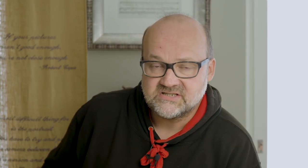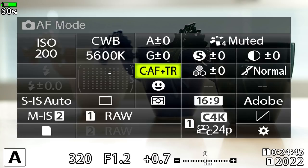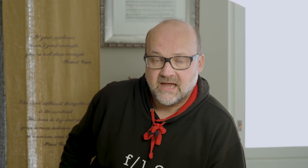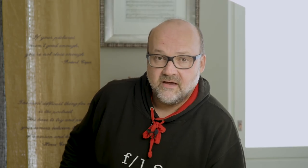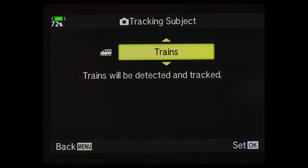Then there is continuous AF, or CAF. It focuses continuously, so if you move the target point to another place it will focus there — unlike SAF. But CAF alone is not the right mode if the subject is moving in your composition, like a flying bird. Then you need to use CAF plus tracking, which will track the subject — sometimes better, sometimes not as well. The EM-1X also has subject recognition AF, which recognizes airplanes, cars, motorcycles and helmets, and trains. Olympus has also promised to continue developing the AI on the camera, so it will likely recognize more subjects in the future.